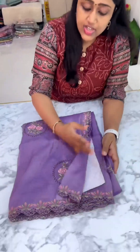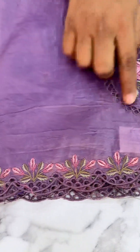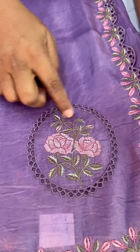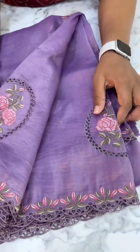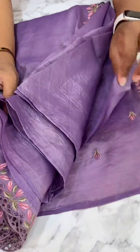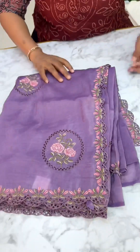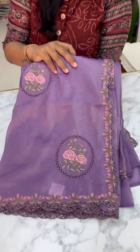So first one is lavender color combination. All over the saree you have cutwork and embroidery. This is the pattern — circle pattern flower. This is a new design pattern on the market. And here we have the blouse — this is the blouse pattern with the booties.